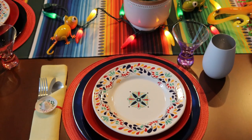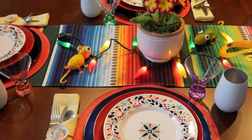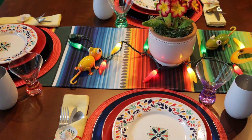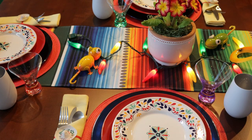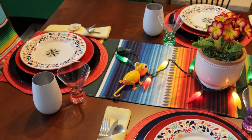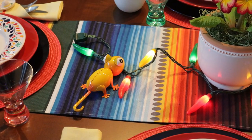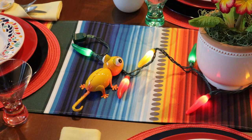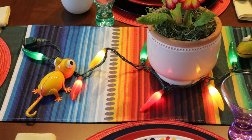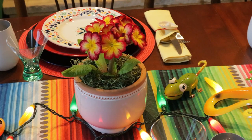Down in the middle I used a runner — this is actually more like a serape. It has the same colors, and I used that throughout the video for continuity. Some are cloth, some are actual serape. I used that as a table runner going down. I also have some colorful little creatures — little lizards and other little critters — and I ran a string of chili lights down through the middle.